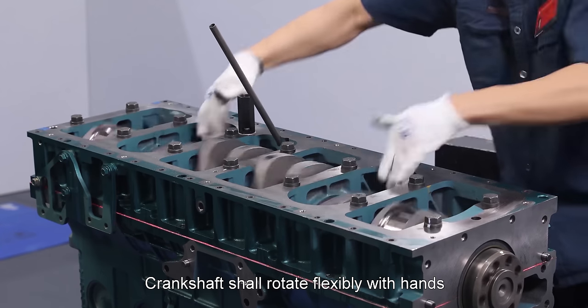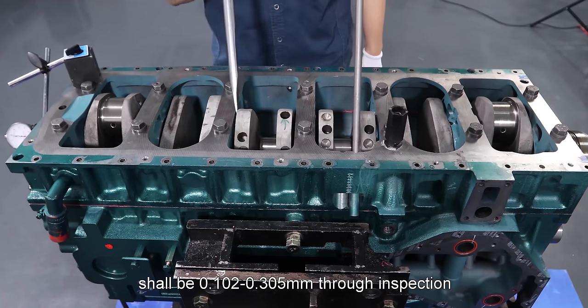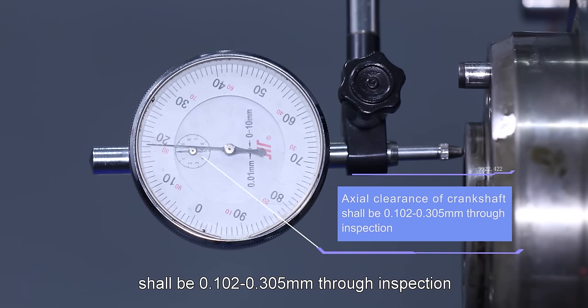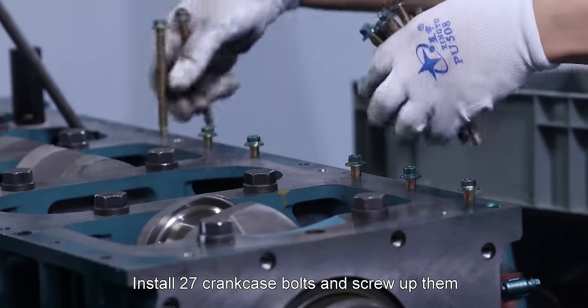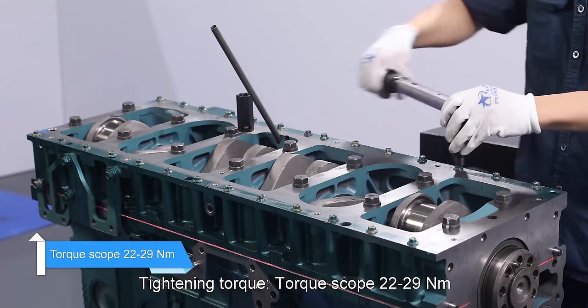Crankshaft shall rotate flexibly with no stuck phenomenon. Axial clearance of crankshaft shall be 0.102 to 0.305 mm. Install 27 crank case bolts and screw up them with tightening torque scope of 22 to 29 Nm.